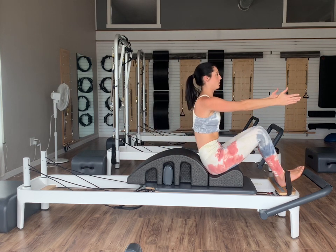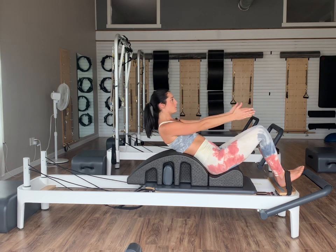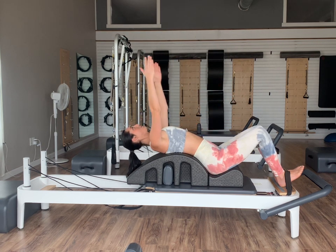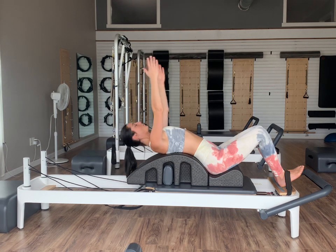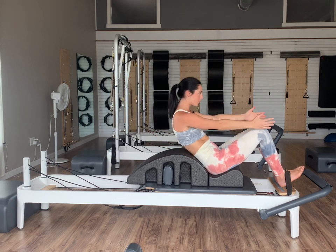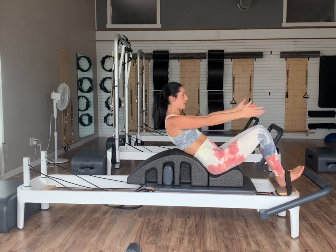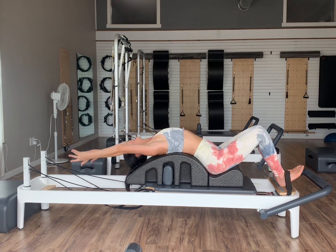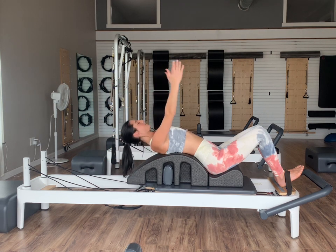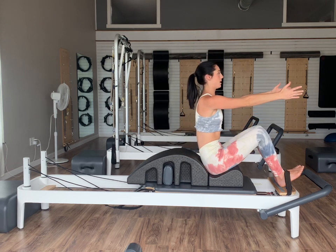If you don't have an arc at home, you can do all of these either on the reformer doing some roll-ups or you can do them on the floor with some roll-ups. Inhaling at the top, let's do a couple more. Exhaling as we roll back, inhale and then exhale again, nod the chin to the chest, articulating our spines all the way back up. Last one.